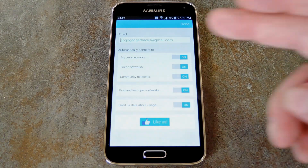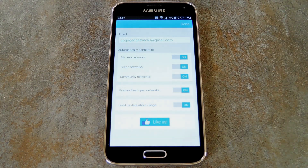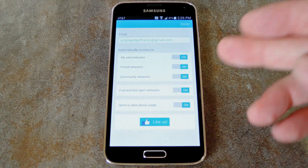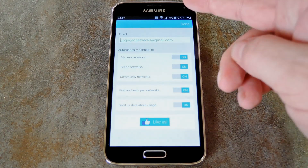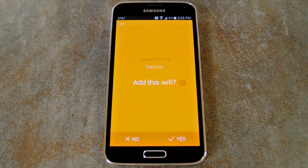After all that's taken care of, you'll get a chance to review your settings. The app will automatically connect to networks that you save for your own personal use, but you can also set it to automatically connect to friends' networks, or even the crowd-sourced community networks. After that, you can set it to use your phone to help the cause by allowing Instabridge to find and test open networks. Finally, there's an option for sending data about your usage to help the developers refine the app. When you're satisfied with all your selections, just hit the Done button up top.